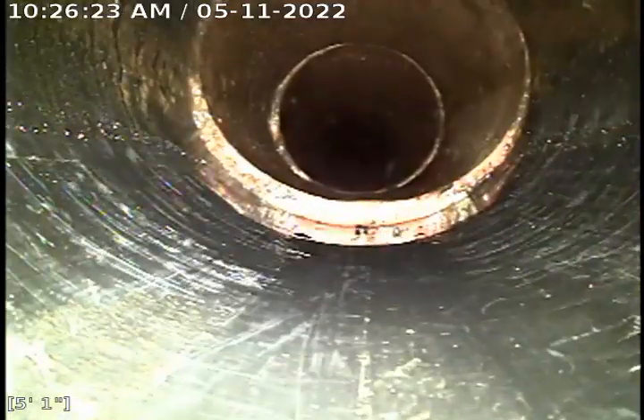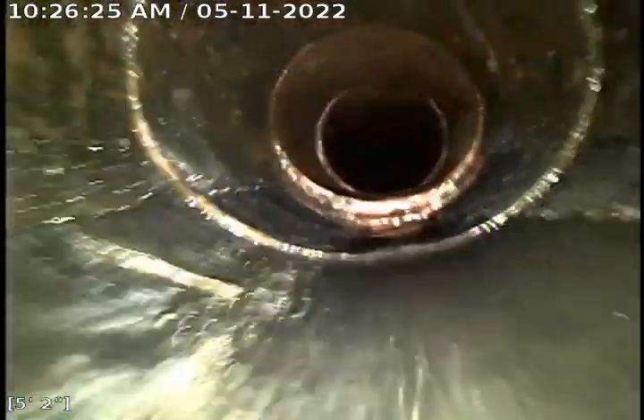There's a little bit of a root intrusion left there. Here the line transitions from the original clay to ABS where they installed the two-way clean-out. We're pulling up and out of the clean-out towards the house.